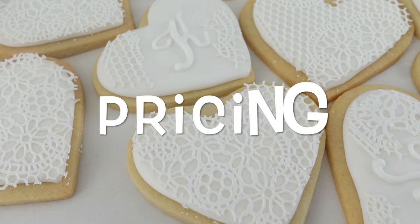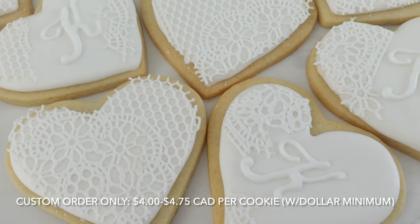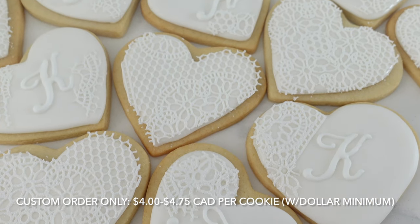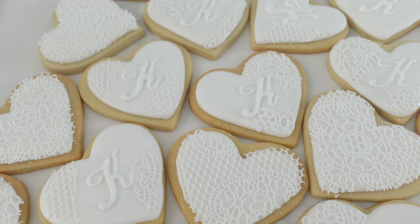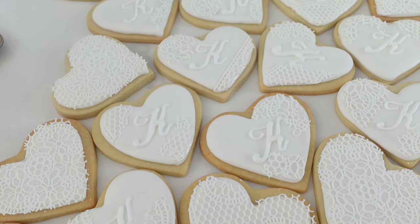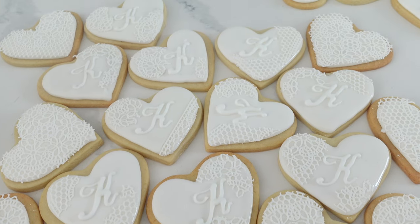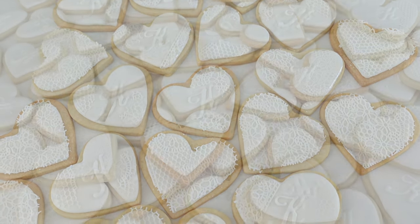Now let's get into the pricing of these cookies. I would charge four dollars for the ones with the plain monogram and $4.75 for those that have the sugar lace on there. Of course there would be a minimum order implemented — whatever that may be at your bakery. Your minimums might be different depending on the event, or you might just have a straight across bakery minimum.